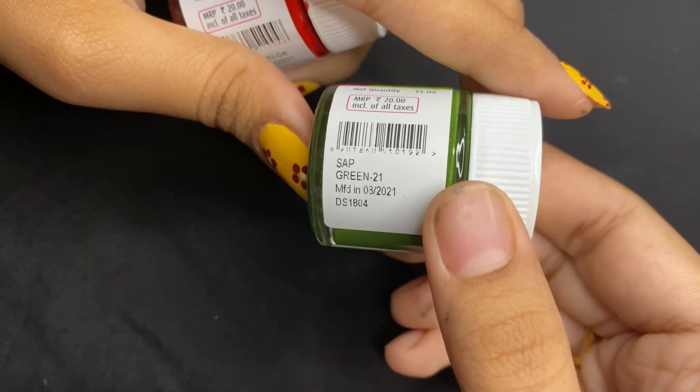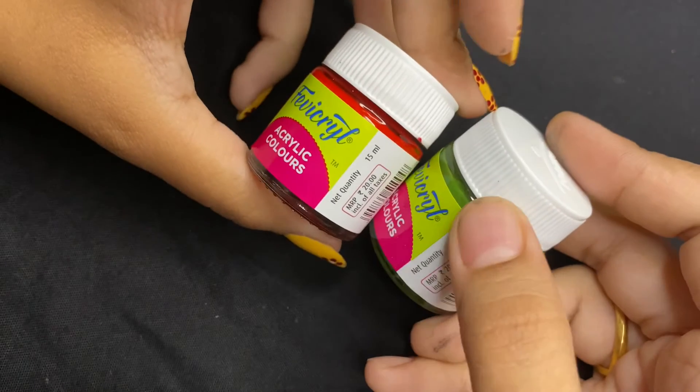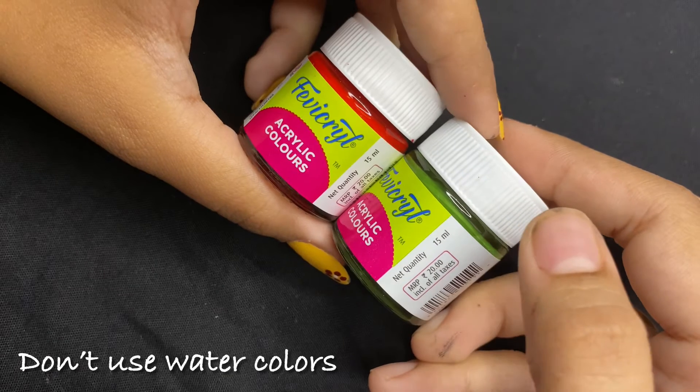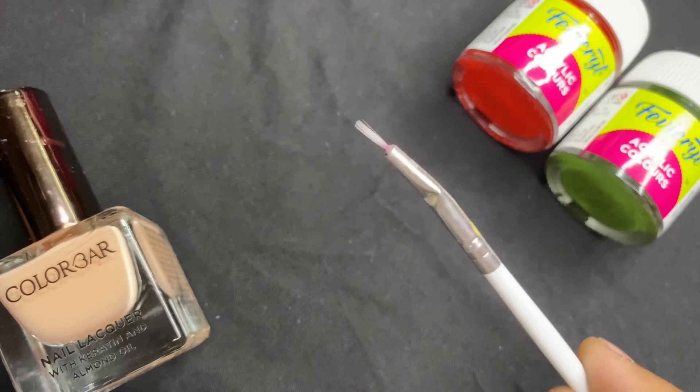And another one in the shade sap green to create the design. In Korean-style nail designs, the details dry very quickly, so for beginners you can start with acrylic colors and then move towards nail paint. I'm using a fine size brush.